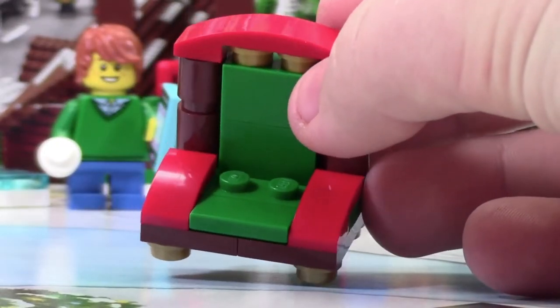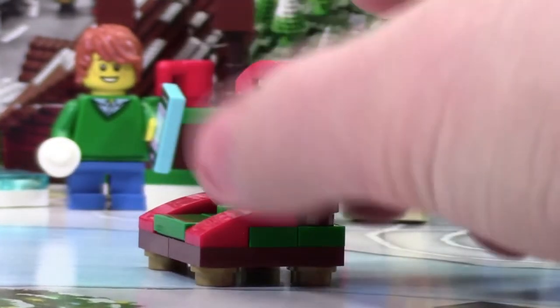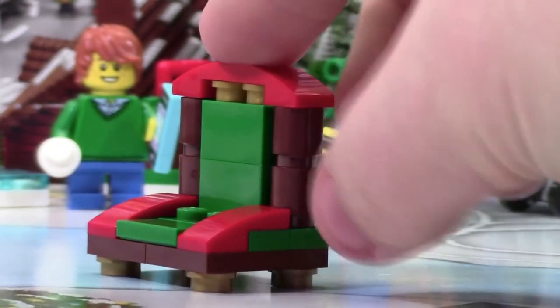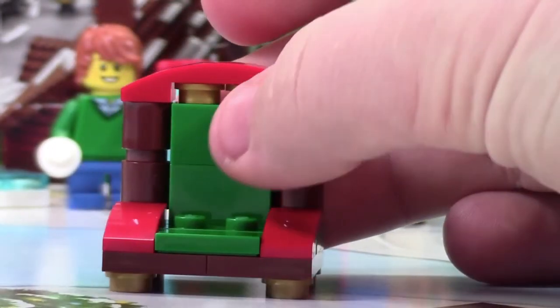Over here, sort of in the center, is where the Santa Claus minifigure actually sits, and he's got like two armrests here, which are red, and just nice accent colors. I really like the way the back of this chair looks. As you can see, there's these two studs on each side, or two stud bricks, to kind of give more detail. And then up top here, we use this curved plate, as well as some one-by-one studs in the center.